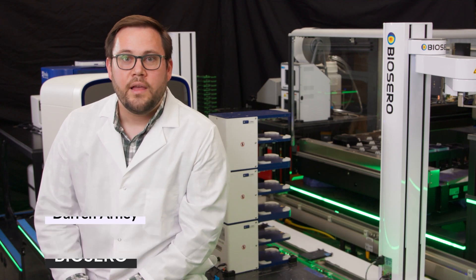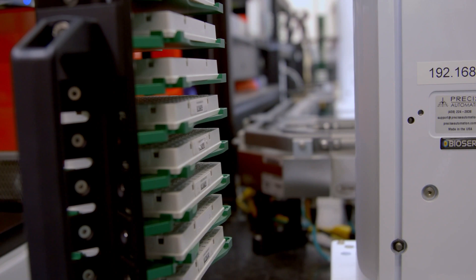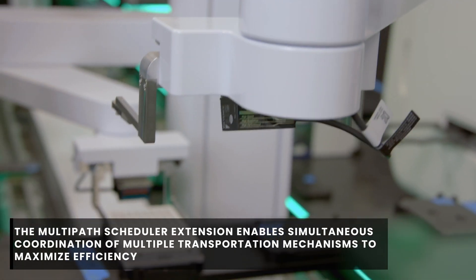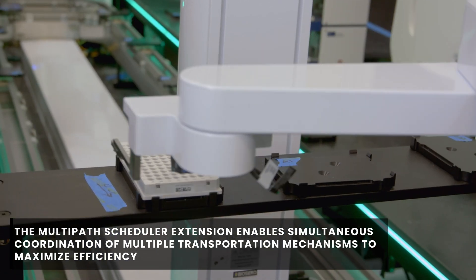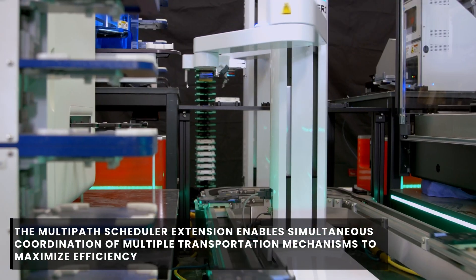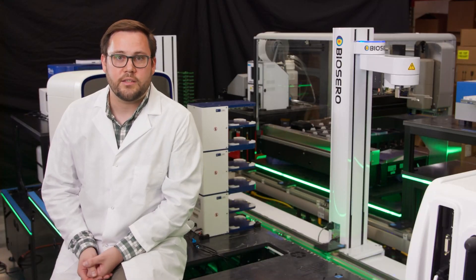Hi, I'm Darren Arney, Field Application Scientist with BioSero. You'll notice the system behind me has a wide array of automated laboratory instrumentation. Using the power of BioSero's Green Button Go Hardware Agnostic Automation Scheduler, we can use any combination of the instruments, robots, and track systems available on this platform to make sure that we are executing the most efficient process possible, based off of the multiple experiments that scientists may want to run on this system at any given time.